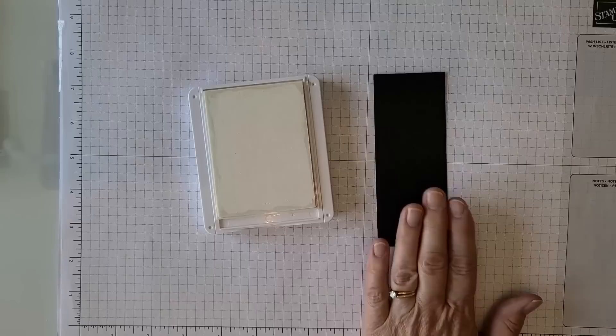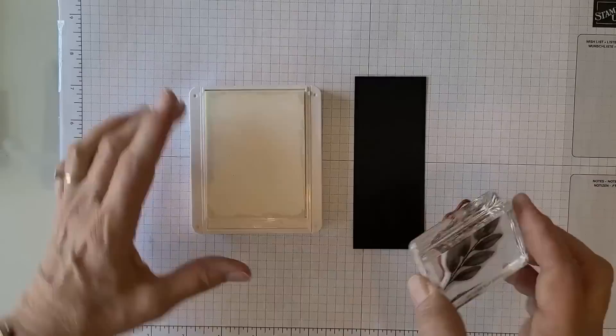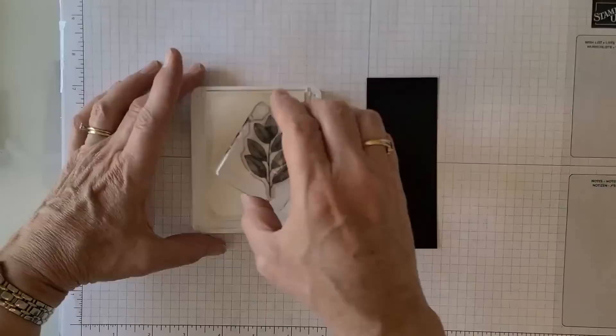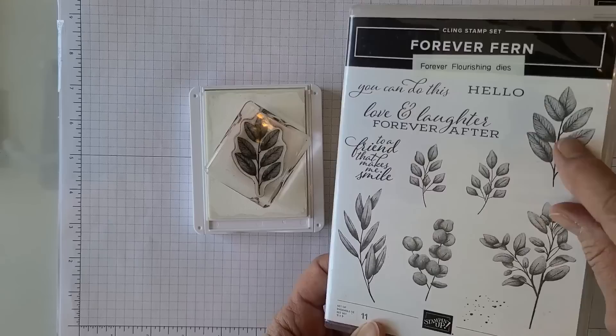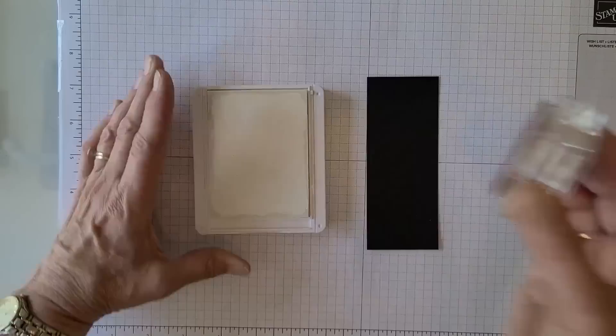You can stamp directly onto dark paper. If you do it on white, it's not going to show up very much, but there are some fun techniques for that too. I'm going to take one of these fern-type branches from the Forever Fern stamp set — one of my favorites — and stamp with the white directly on the black. A lot of people expect a really stark, bright white against darker cardstock, but it's not necessarily going to come out that way, especially with a stamp that has a lot of shading and subtle detail.